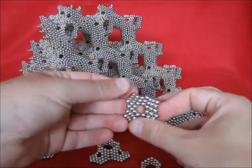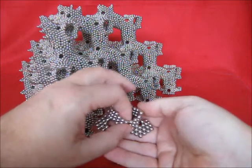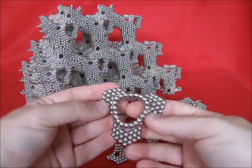In the tutorial you can see how to make these octagons, just in case you didn't know yet. Here three octagons were placed together already.